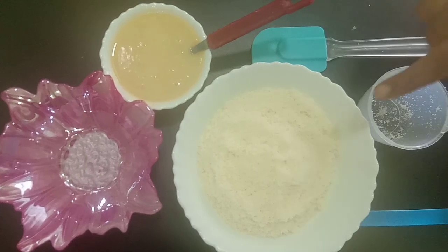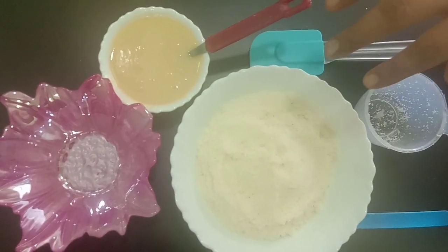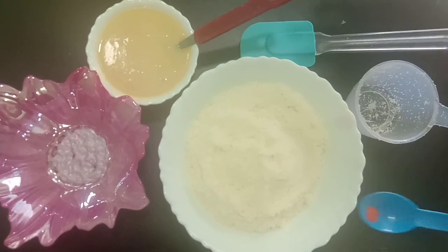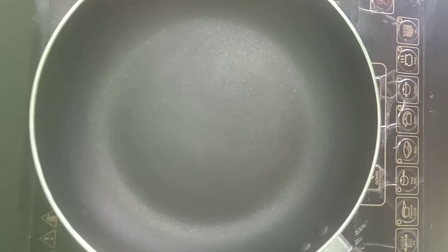We want to make Naryal powder, condensed milk, and a pinch of food color. Let's start making Naryal Ladoo.